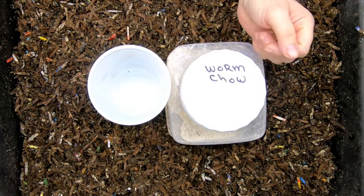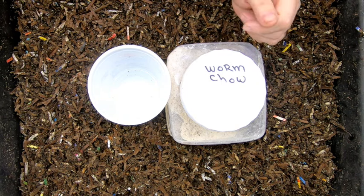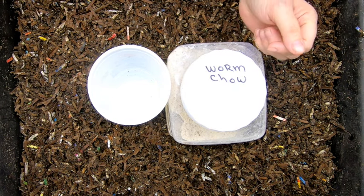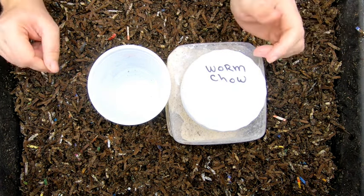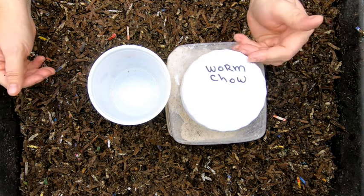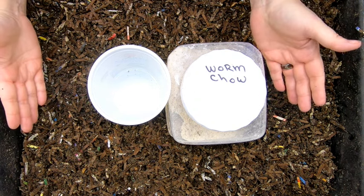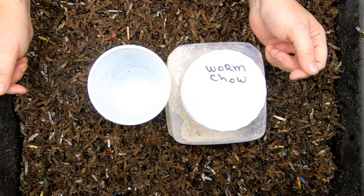Hey guys, it's Anne. Welcome to the channel and today I am going to look in on my worm chow only bin. There's been some discussion back and forth on what's better — should we feed it dry or should we mix it in water and feed it to them that way? So that is what we're going to do for this feeding of the worm chow bin.